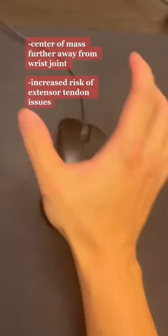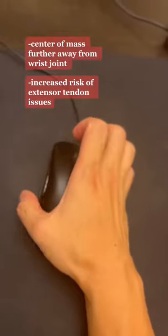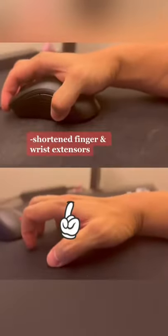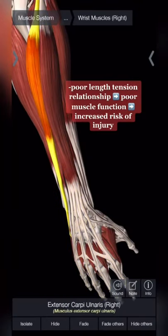He has a tilted modified claw grip and anchors the center of his hand on the arch of the mouse, which increases the work of his muscles due to a larger moment arm. He floats his wrist and puts his finger into extension, which can shorten the muscles on the top side of his forearm and lead to increased risk of wrist pain.